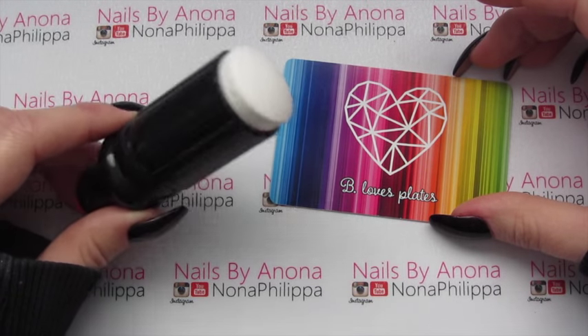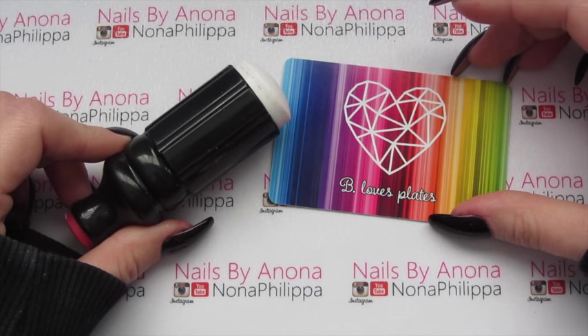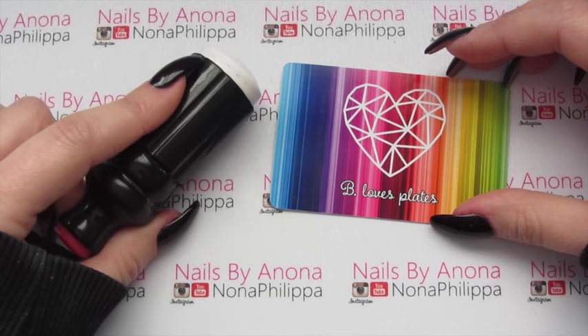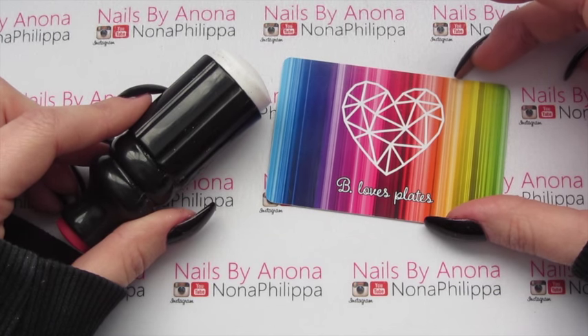For stamping today I've got my squishy stamper from Amazon - loads of places sell these now. I believe Sarah R has one on her Etsy store and I will leave the link for that down below so you can go ahead and buy one of these squishy marshmallow stampers - they're really fantastic. And then I've got my Be Love Plates credit card scraper.